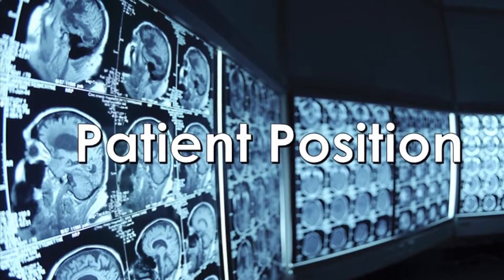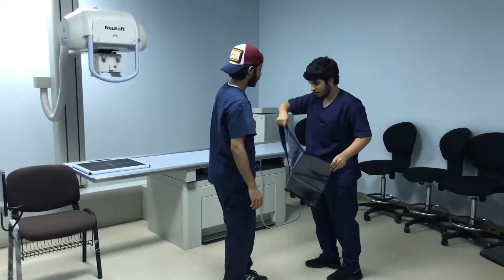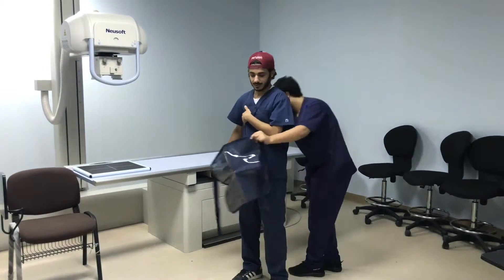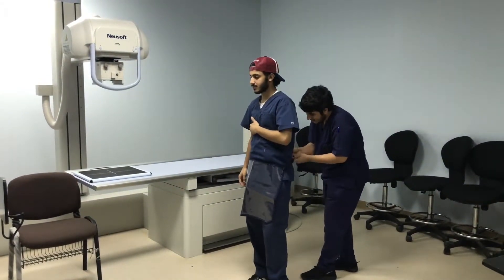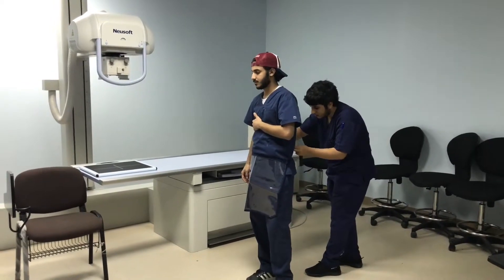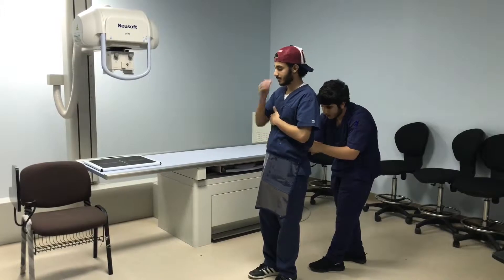Now let's go for the patient position. First of all, sensitive organs in female or male bodies must be covered with a shield made of lead in order to protect them. The patient must sit at the end of the table with his hand and arm fully extended.